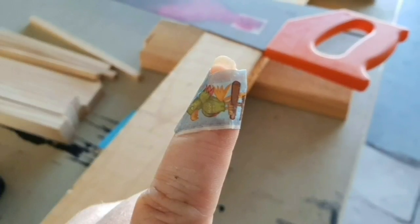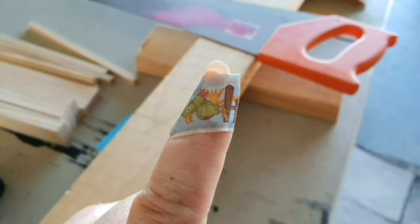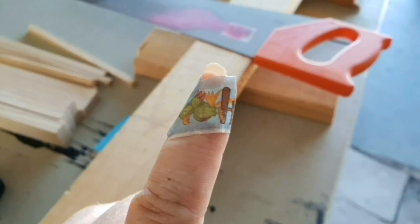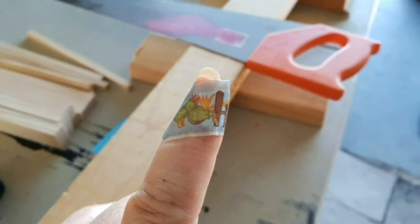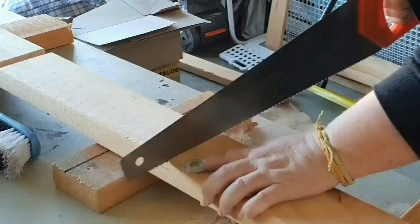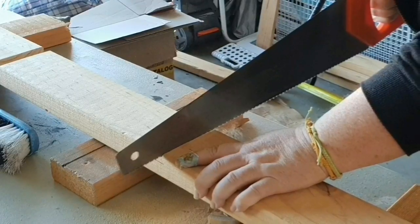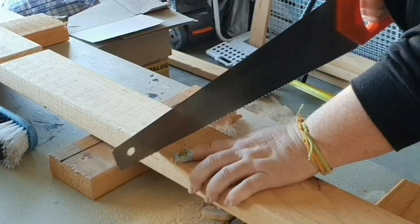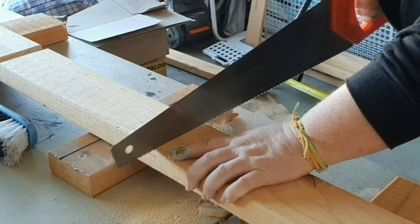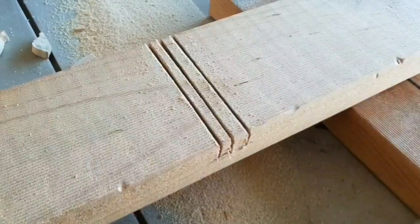I've already started cutting some of those out, and I accidentally saw my finger — that's okay, it's superficial, just keeping the dust out. Here I'm sawing along one of the lines, then I saw along the other line I drew, and then I saw in between those two lines so that it makes it look like this.